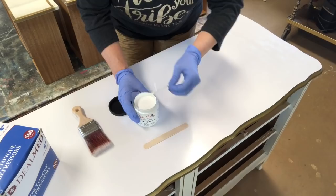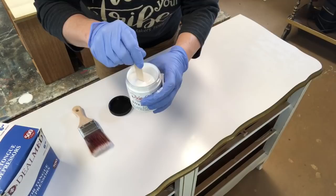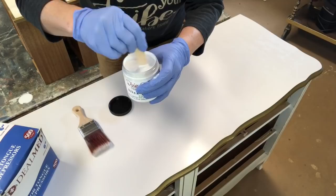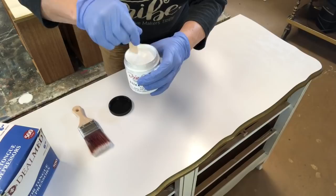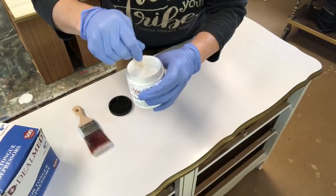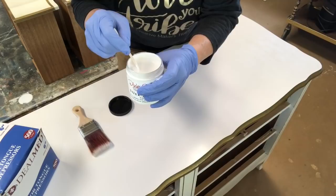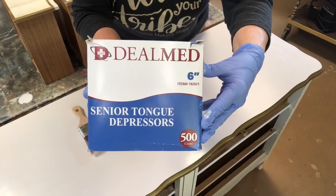Open up your Slick Stick — this is a brand new jar. Unlike Dixie Belle paints where you can just shake and go, with Slick Stick as a bonding agent, you want to make sure you get everything out of the bottom of the jar and mix it well before applying. You can see it's very creamy — a really nice product. Here's a tip: instead of a popsicle stick, use wooden tongue depressors. These are a nurse's best friend — you can buy 500 count on Amazon for pennies.